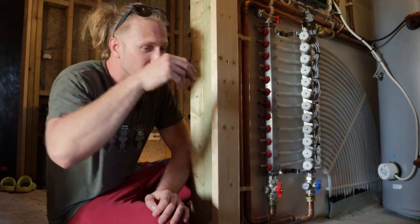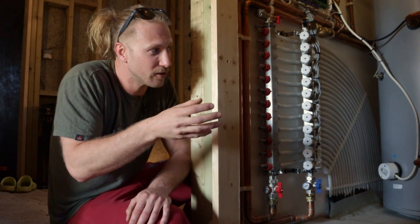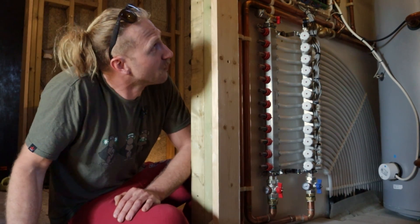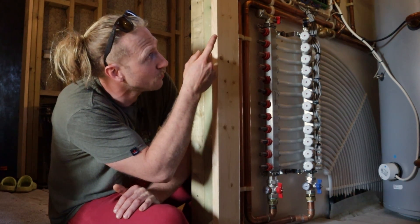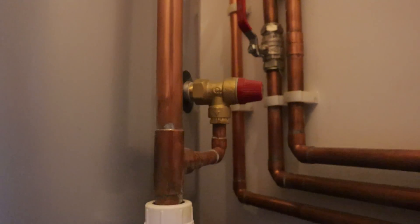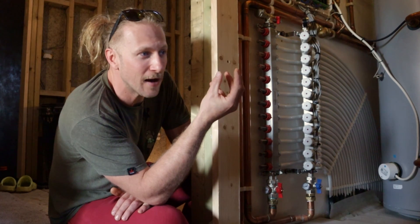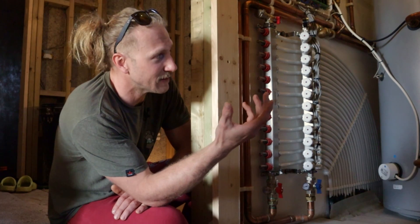The expansion vessels have a bicycle-style cap on top and a balloon inside. I used my little air compressor, checked the pressures, and matched them to the system pressures. We've also got a couple of pressure relief valves — one on the control group and one on the hot water cylinder — connected together, running through a tun dish and discharging into a waste pipe. A tun dish is an open valve so if water is ever passing through it you can see it, which tells you there's a fault on the system.